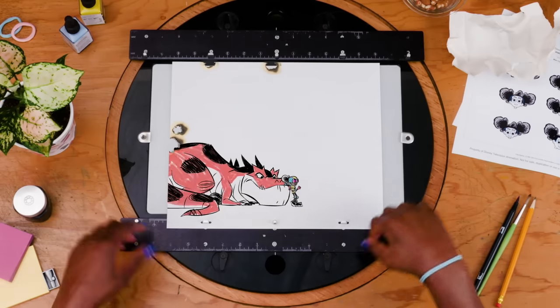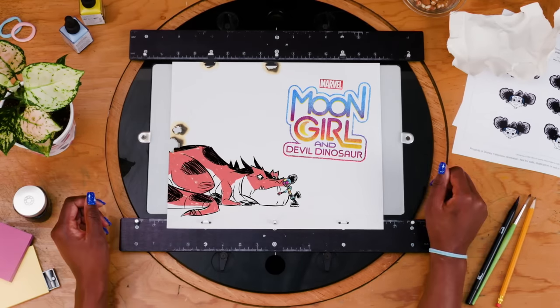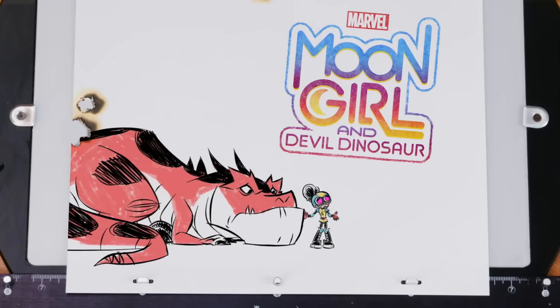Oh yeah! This has been how NOT to draw Moon Girl! You think you could scribble another hot dog?